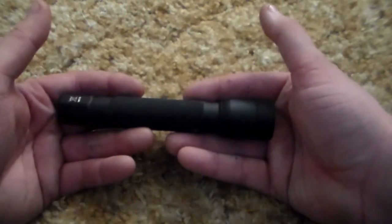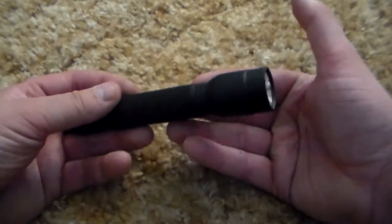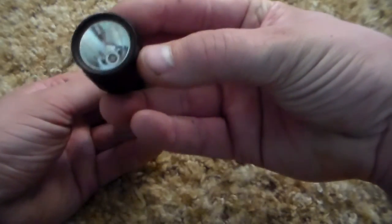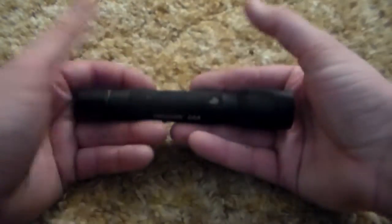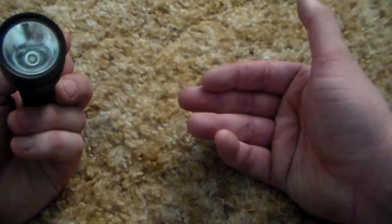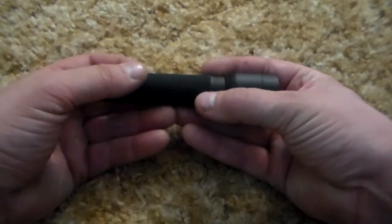I know it's always there, I know it's not going to get crushed, and I don't care if it gets scratched. The lens is in almost perfect condition, which is surprising because I carry it in my pocket quite a bit.